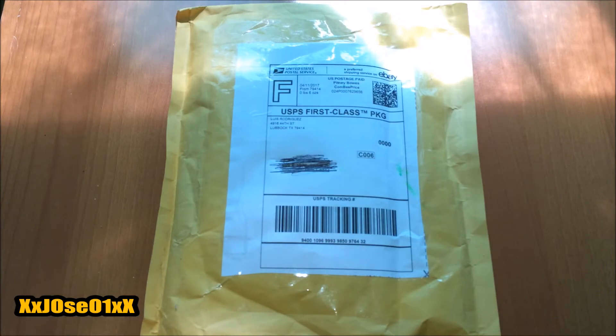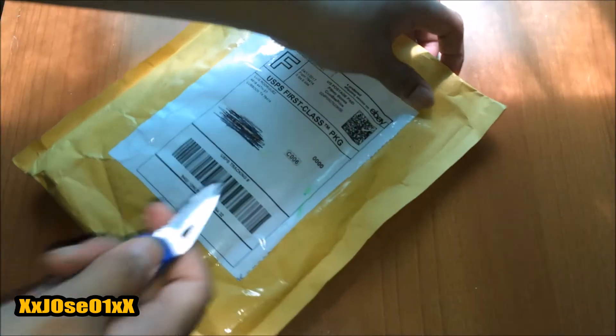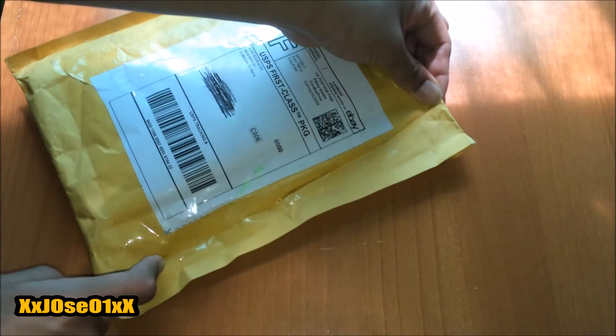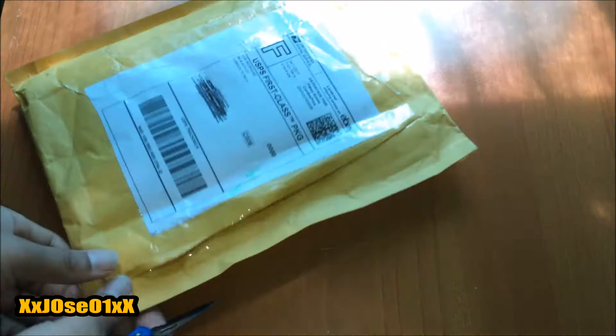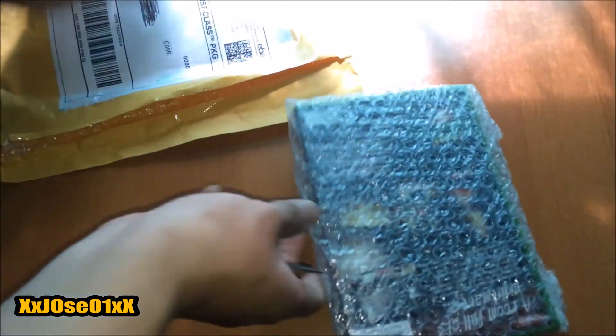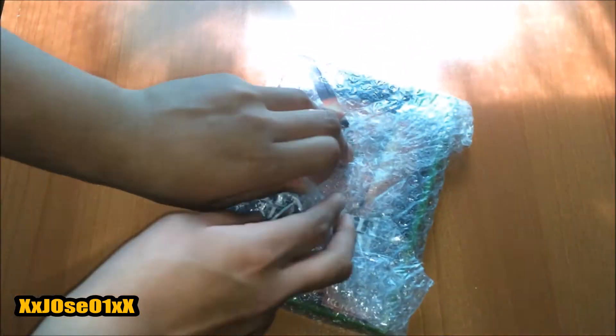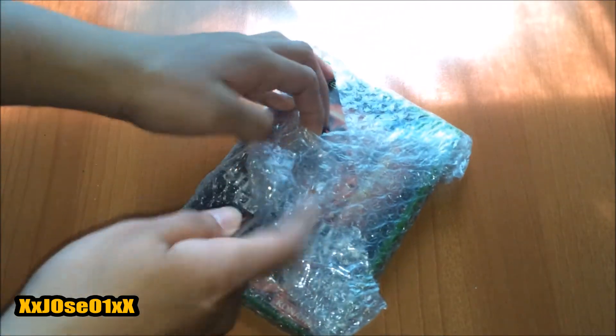Right now I'm going to unbox it next to my window — if you hear bird sounds or street noise, that's just the surroundings. We're going to start cutting this package at the side.